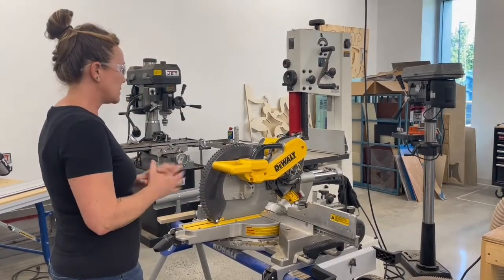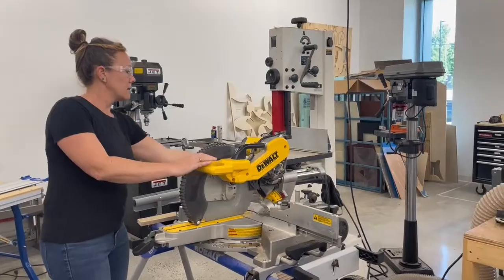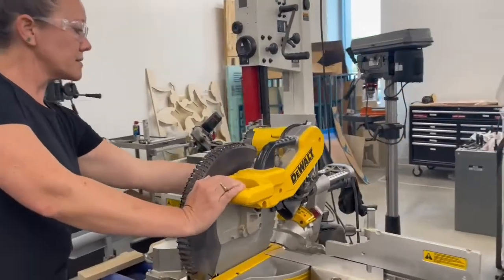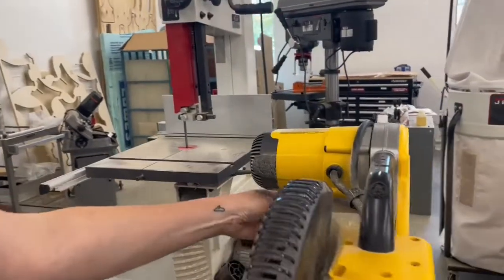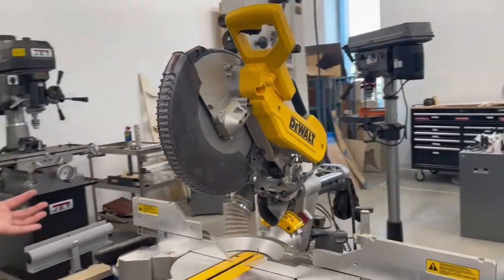This saw will always be down and locked. To unlock it, it's on the left side — there's a pin you pull out. Pull that out and it'll release the saw up, so now it's ready for use.